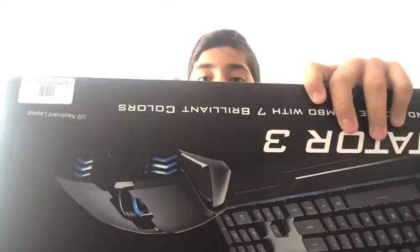This is the Cooler Master Devastator 3 gaming keyboard. It has 7 different lights. This is what it looks like. This used to be $80 but now it's $67, so pretty good I guess. Let's just unbox this thing.